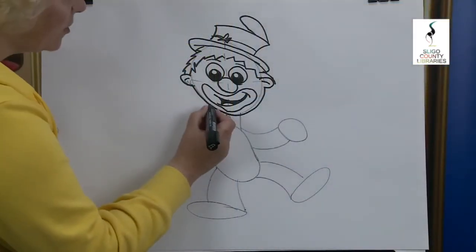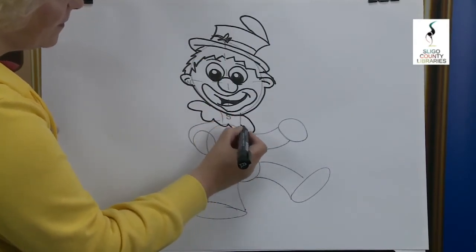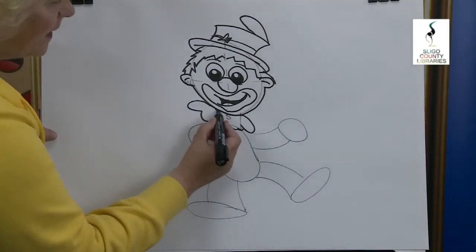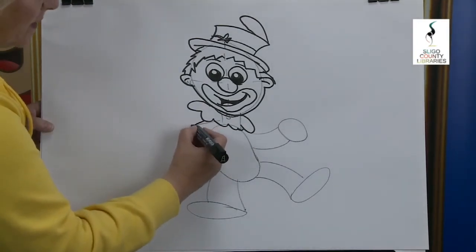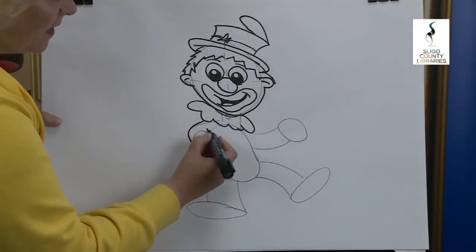Now clowns wear funny collars, don't they? There's one, bring it around, and there we have it. I want to show where the tip of the neck is — look at that. Now we're going to follow this arm out here. We're going to bring it down and stop it just there, and then we're going to put in the inside of his arm.